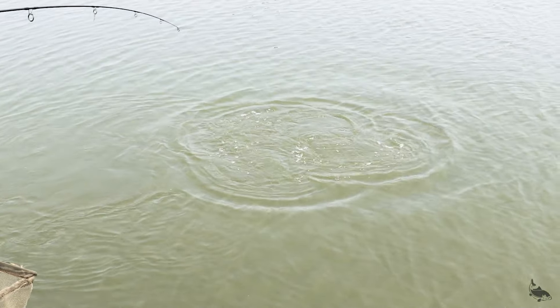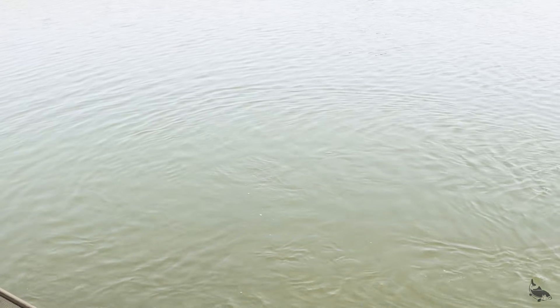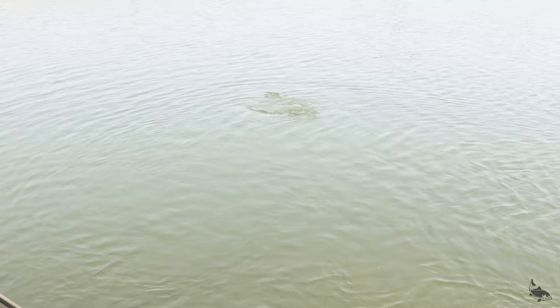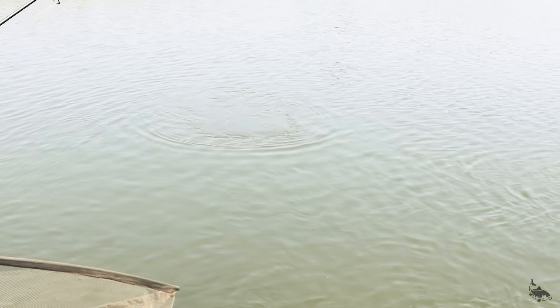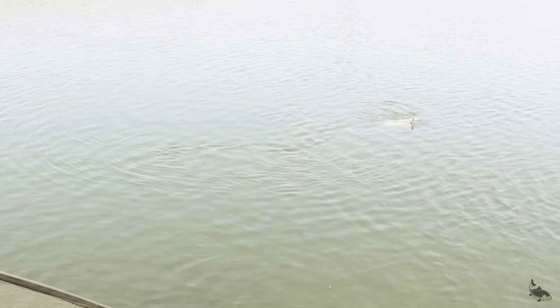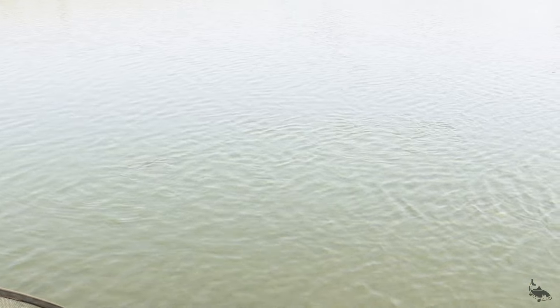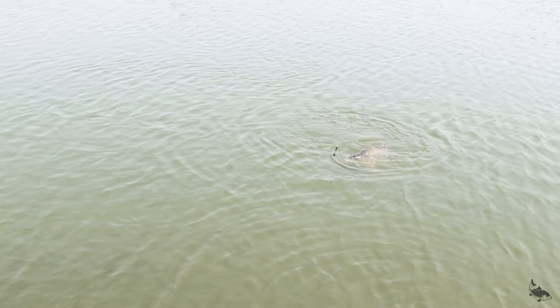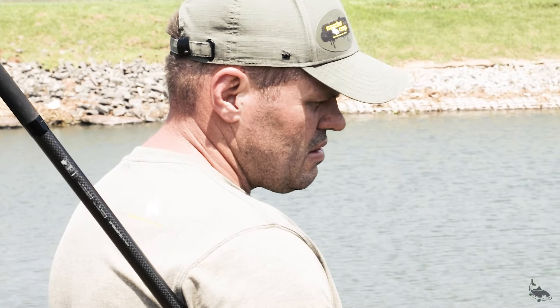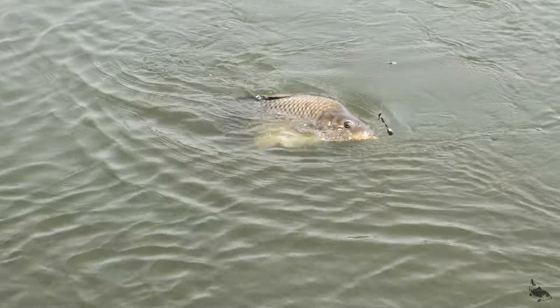Get the net — that's the net! It seems like it's a better size. The other run we had was quite a smaller fish. So far it looks better than all the other smaller ones.